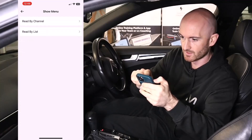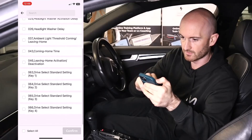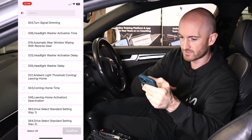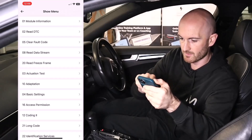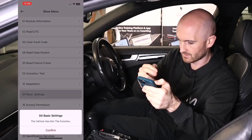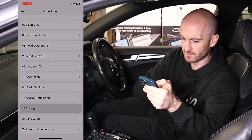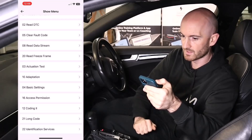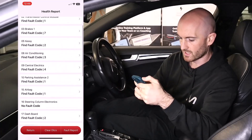Also in here for the body module we've got things for adjusting preferences and coding. Adaptation and basic settings are available for when you've replaced components. Then we've got access permission and coding, though it says coding is not available on there. Quite a lot in there just for that tiny little tool to plug in and have a go with.